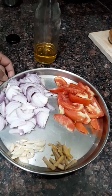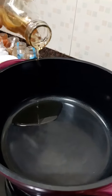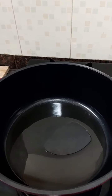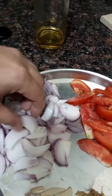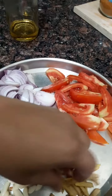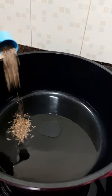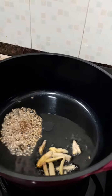While our dough rests, we will prepare our cottage cheese curry. We will put 3 to 4 tablespoons of oil. I have chopped the onions into long pieces, and the tomatoes also. We have chopped the garlic and ginger both.